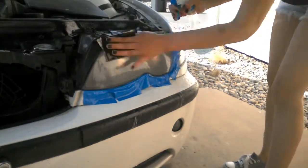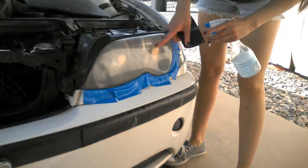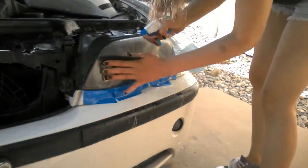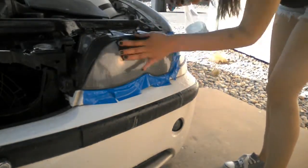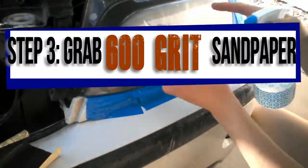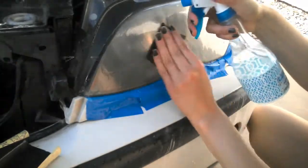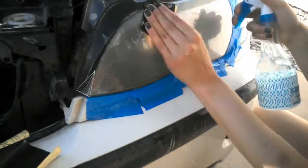Headlights are different sizes, but for my car I used a full water bottle of water. The water bottle is almost empty, so we're going to refill it and also grab a piece of 600 grit sandpaper. From here out we are going to start sanding horizontally.